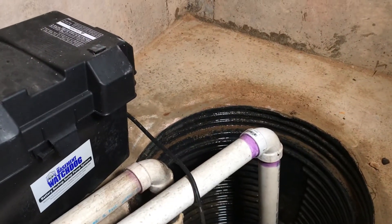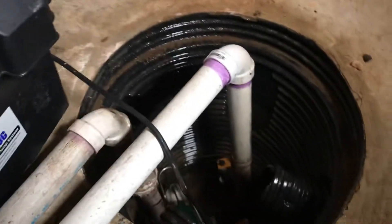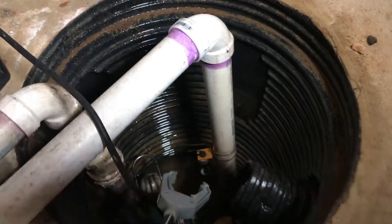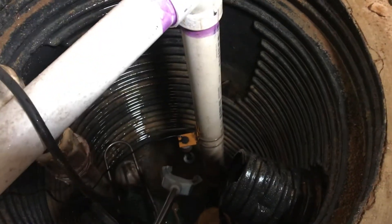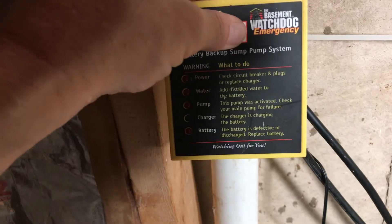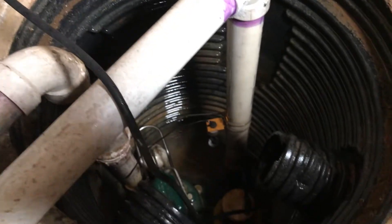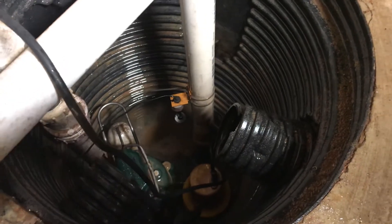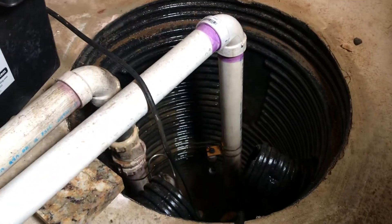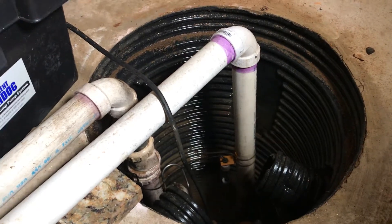This one runs off a deep cycle marine battery and you can test it as well. I can pump water into it, but there are a couple of other ways to test it: I can use a grabber and pull the float up, or I can just press the pump button. It's kind of noisy down there, but you'll see the battery backup sump pump has been activated.